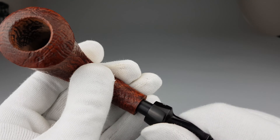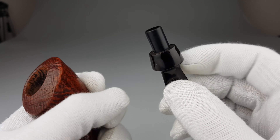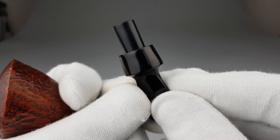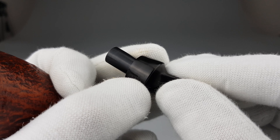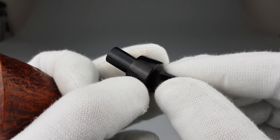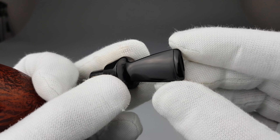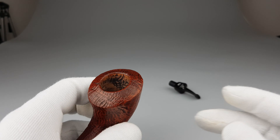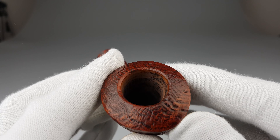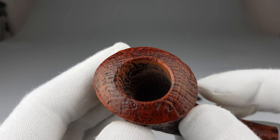Let's start by detaching the vulcanite stem. There's a very small dot there which is visible more on photos than it is in person, trust me, a lot less. Beautiful condition without bite marks. As I said, the pipe was smoked once or twice, maybe even only half a bowl.